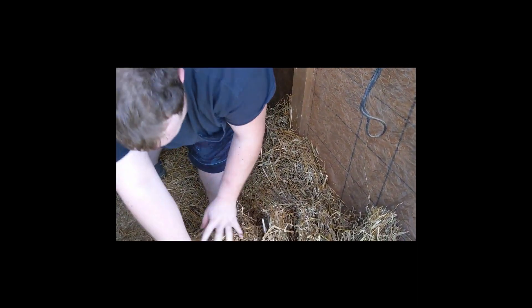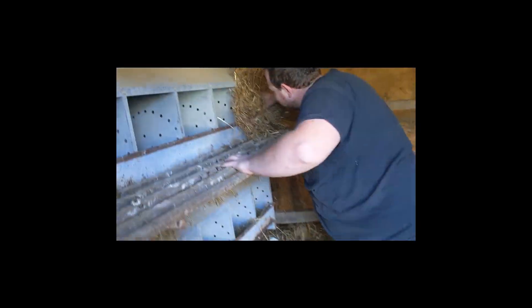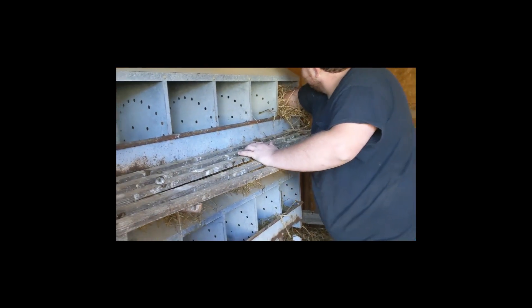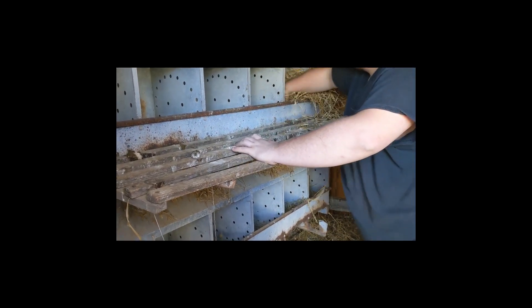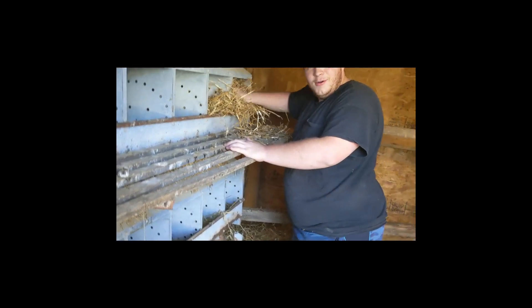Oh look, that's all done. Yeah, it takes some of it out. Look at that — they can make a hole in here and have a little hole.